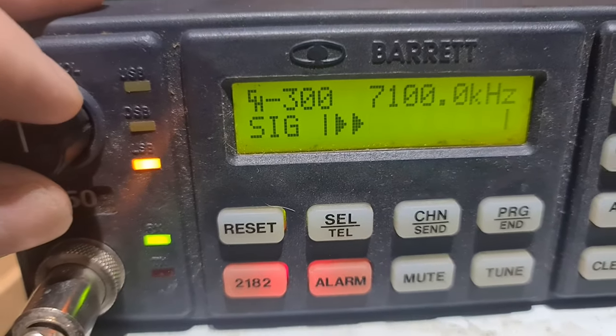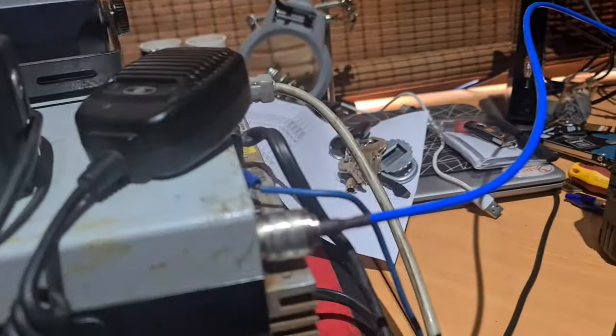As you can see, it's hearing pretty well. I've got it connected up to my half-wave dipole at the moment.